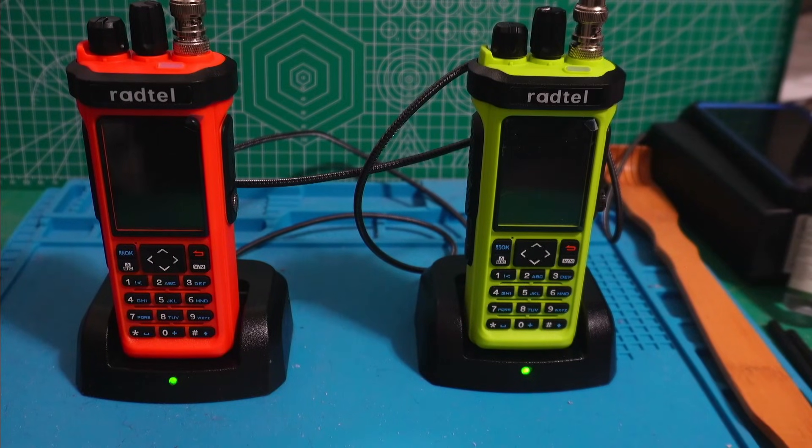Here I have two Radtel 950 Pro radios. The green one I bought from the Chinese site AliExpress and the orange one I bought directly from Radtel. I ran into problems with the Radtel-bought one and I contacted their customer service. They asked me to show a video of the problems that I reported, so here it is.